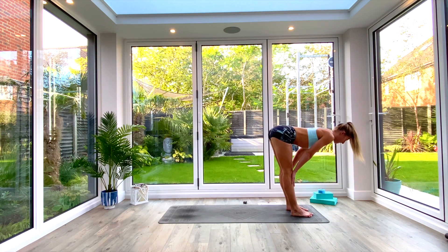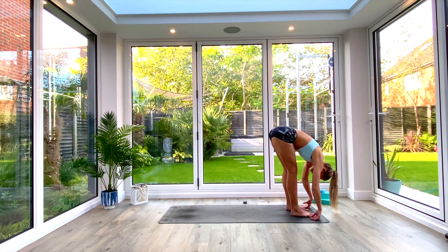Take a nice deep breath in, exhale. Plant the hands on top of the feet and slide the hands up the shins, finding our flat back tabletop position. Straighten the legs, send the hips back, squeeze those shoulder blades together, and find a nice neutral spine. Eye gaze is just in front of the mat on the floor. Exhale, melt the body all the way forward.